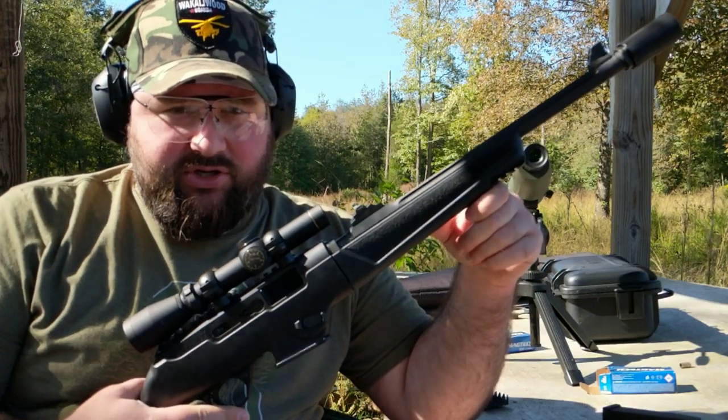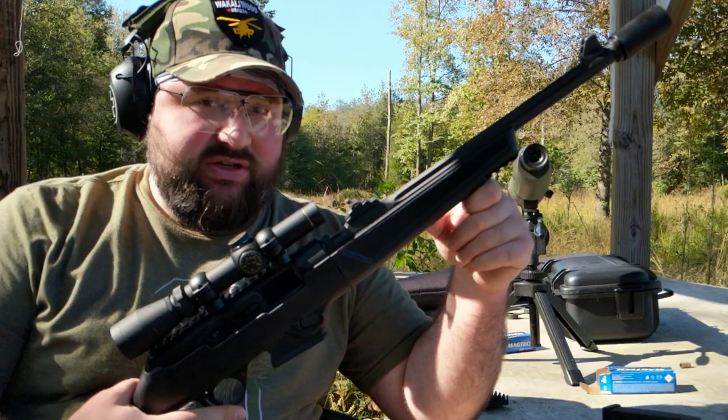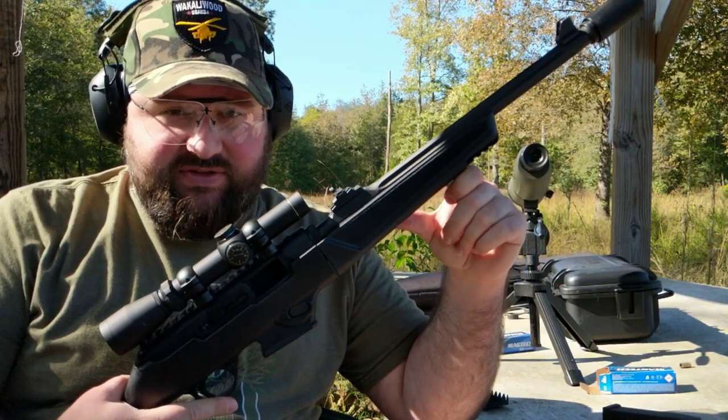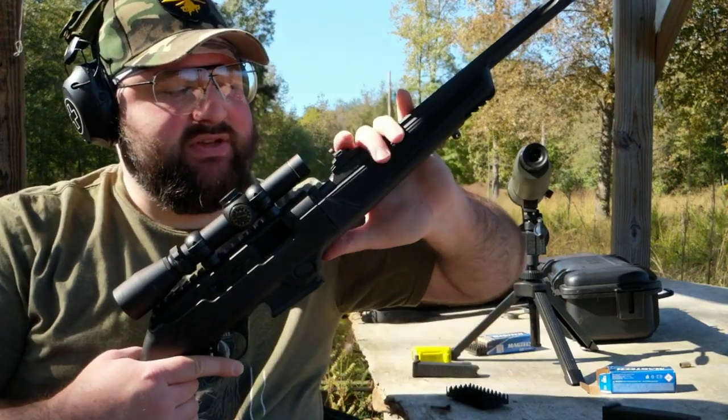We haven't really covered much on the PCC content on the PC9. Misha did do a video on the older style PC9, the original release. This new one is a takedown model.